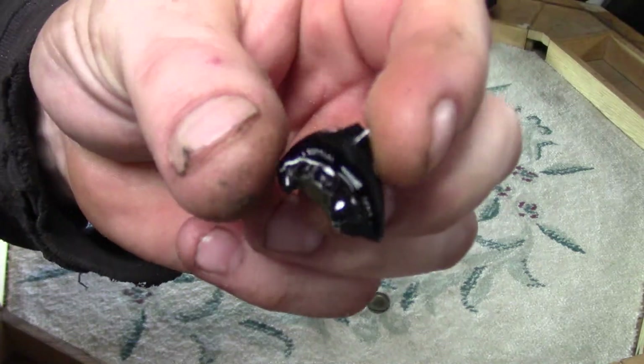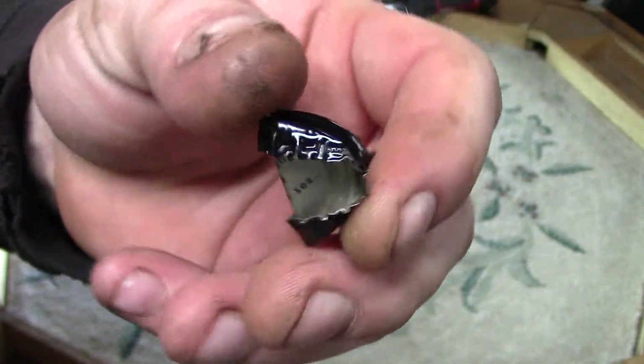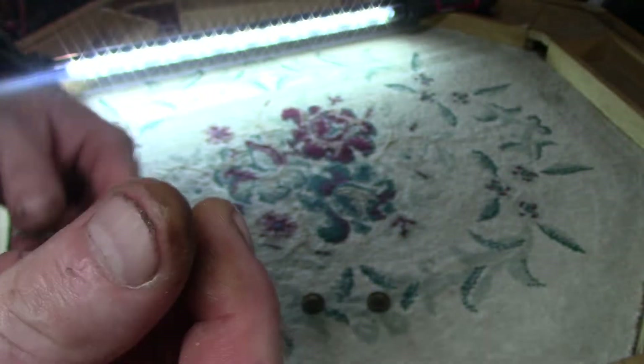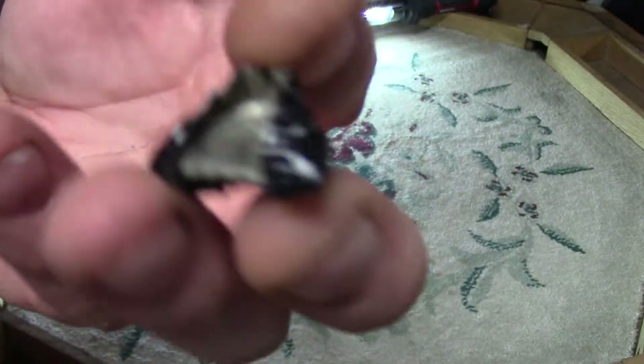And bingo bango. Or you can just hand somebody — this is usually what I do. I hand somebody one of these and say, can you do that?